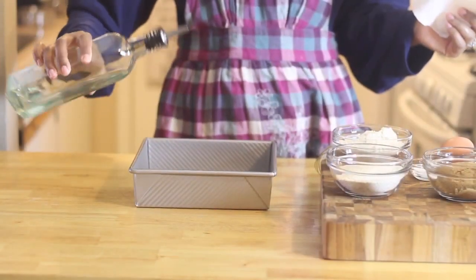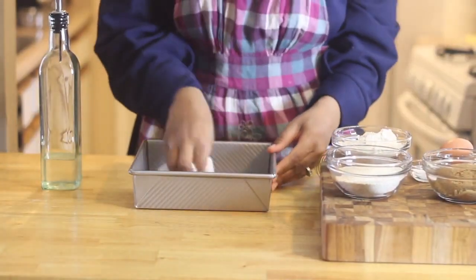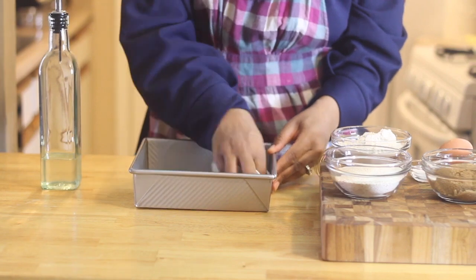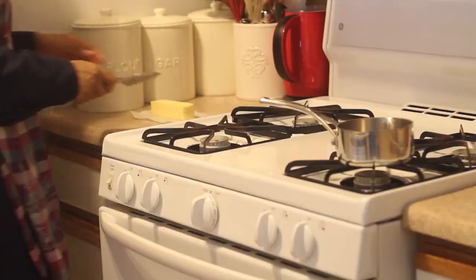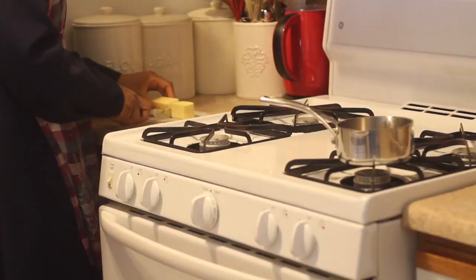I'm going to start by preparing my pan. Today I'm using a 9 inch square cake pan, but you can also use a round cake pan or even a 12 cup muffin pan. I'm also going to melt a third cup of butter.